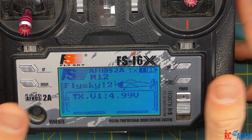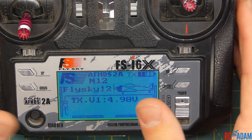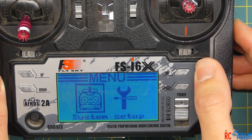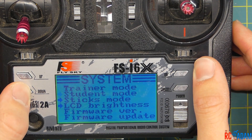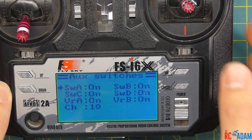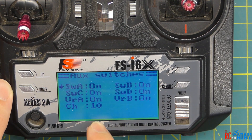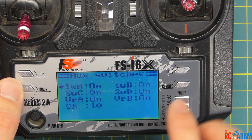The first thing we're going to do — and this is what I do with all my quadcopters, pretty much every new model — is configure everything in the same way. We'll press and hold OK, go into system setup, scroll all the way down to aux switches, and make sure that all of those are on. They're all on and the channel is set to 10. Once you do this once, it'll stay like this for all the models on your transmitter.